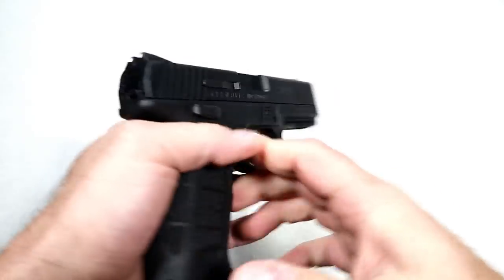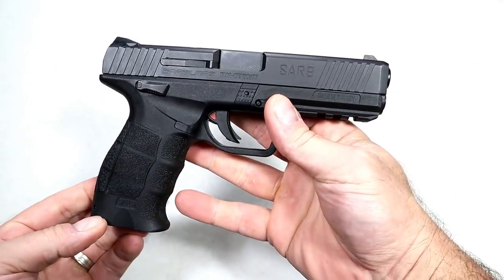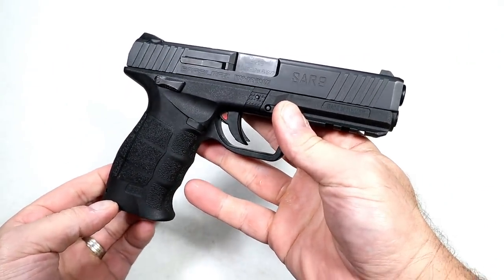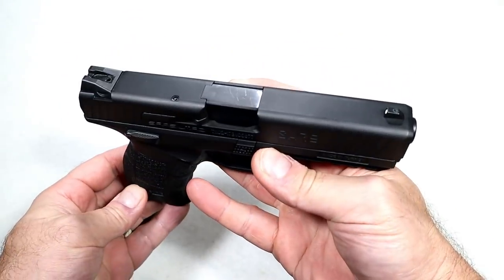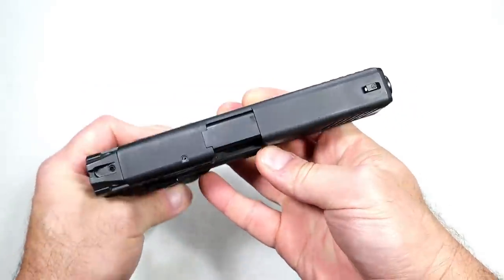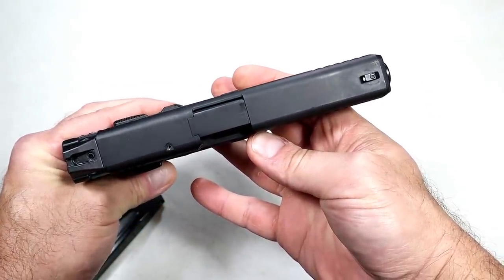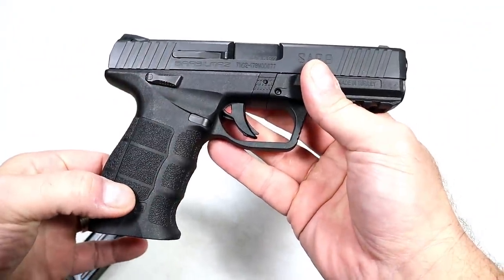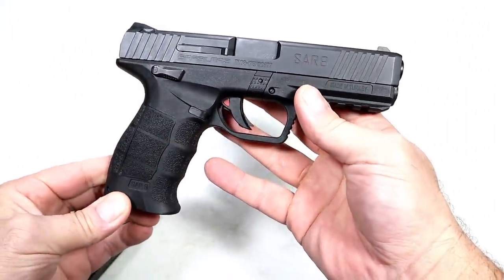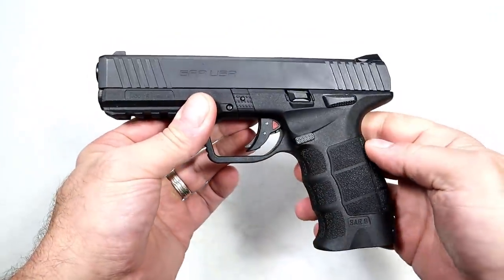I believe this is the gun that put SAR USA further on the map, because people really took notice. You may notice the top of the slide looks Glock-ish — squared off — and then the lower is very HK-ish. Two popular design influences combined to create the SAR 9. I'm not saying it's an HK and I'm not saying it's a Glock, but it has performed very well since I've owned it.